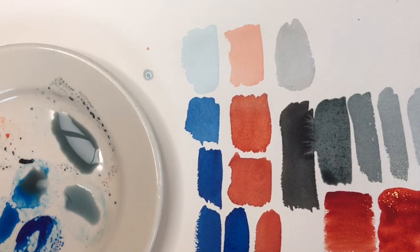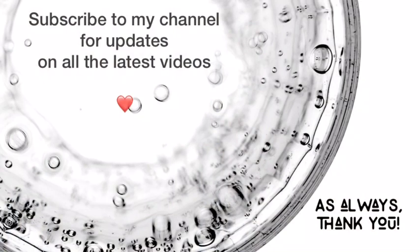I hope this was helpful. There will be more videos coming soon, and if you have anything specific you'd like me to address, please leave it in the comments and I'll do my best to make a video. Thanks for being here — please consider subscribing to my channel for updates on all the latest videos, and follow me on Facebook at Kateri Ewing Watercolors and on Instagram at Kateri Ewing. Links are in the description below.